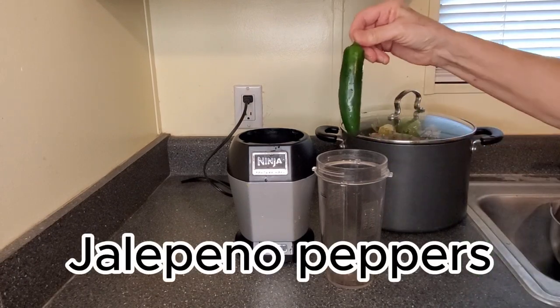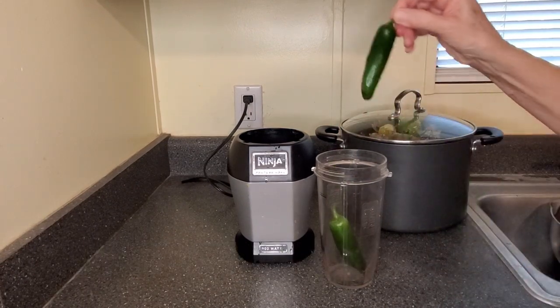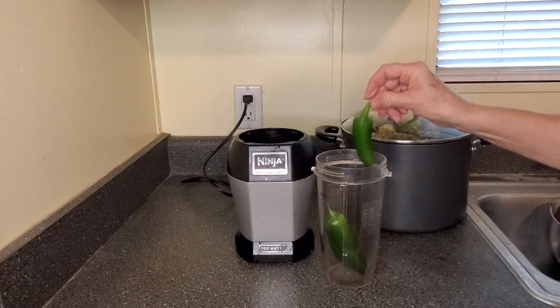This is how I keep the possums out of my compost. The big pot in the back is full of kitchen scraps.